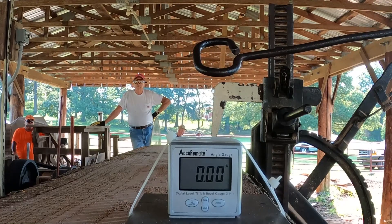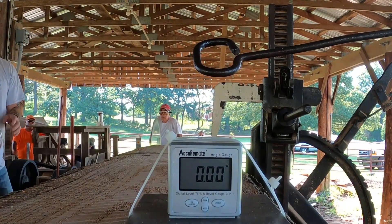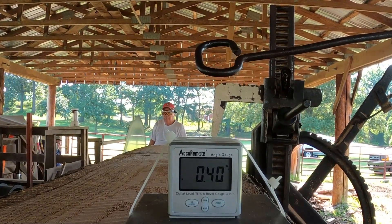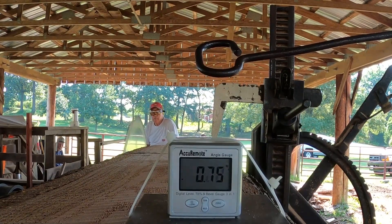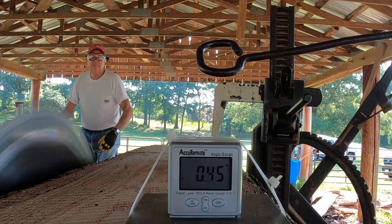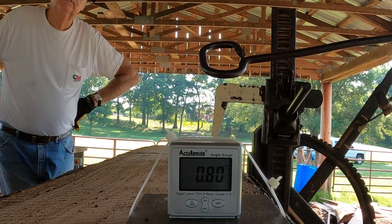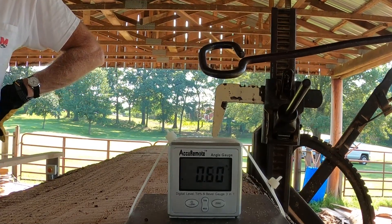We set the level to zero degrees when it was on top of the cant, and it moved around a little bit but not much. As the sled went down, it's not like it tipped five or six degrees — to be off by an inch or three-quarters of an inch it would have to tilt several degrees. One degree is barely perceptible and that's probably normal. Looking at the gauge as the carriage moves, it's less than a degree. We did this several times and pretty much got the same results.